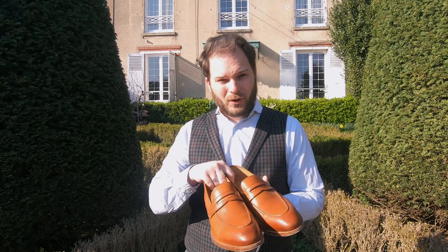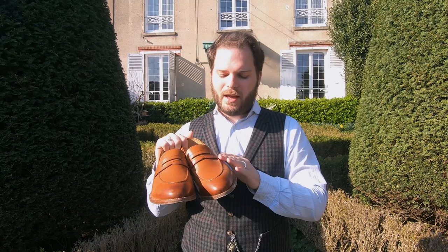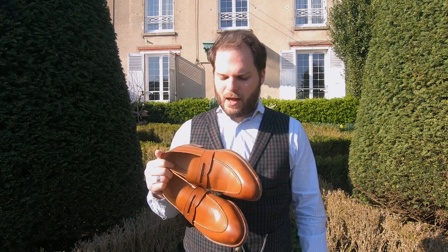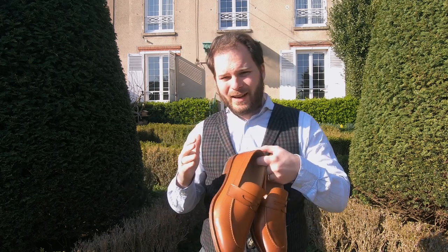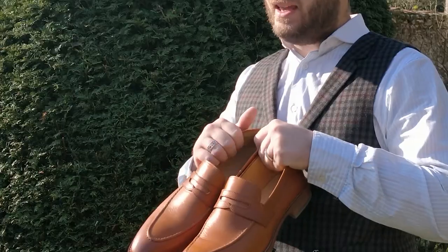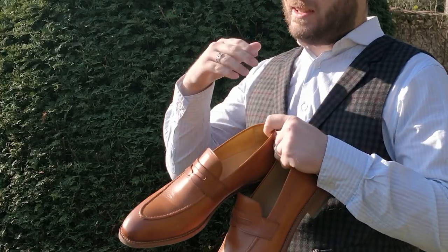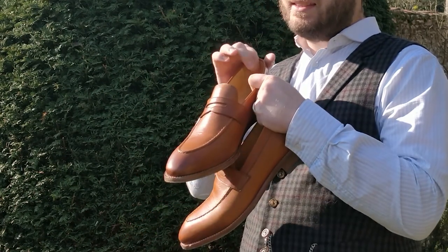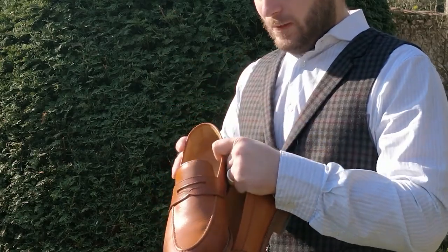First of all, in terms of appearance, we're looking at a classic penny loafer here with the characteristic band as well as this little finish on the inside. These are made from full-grain Argentinian calfskin leather from Beckett Simonon's Bogota workshop in Colombia, and they feature a whole-cup vacheta lining, meaning there's no interior stitching, there's going to be no irritation, as well as this slightly suede finish on the interior.